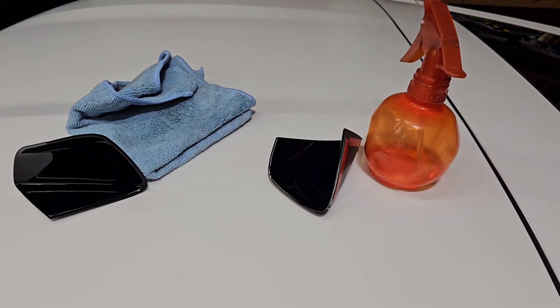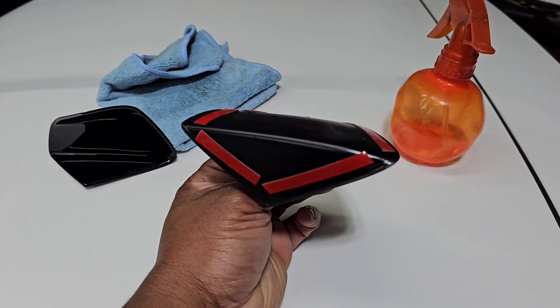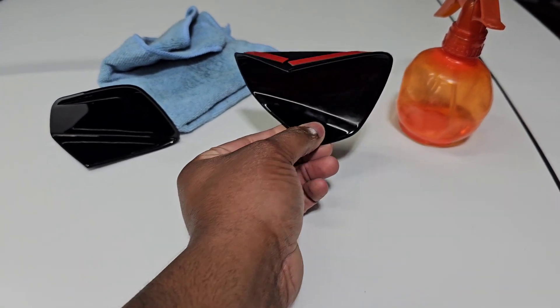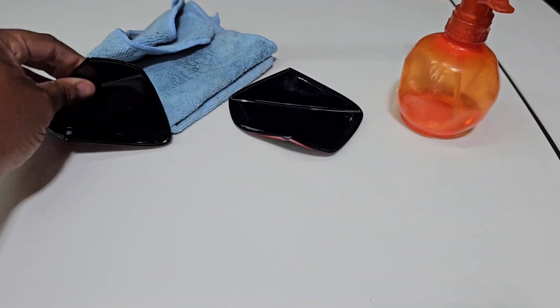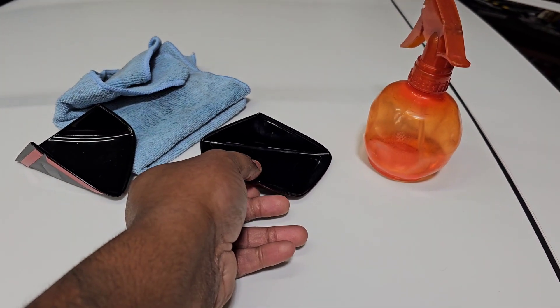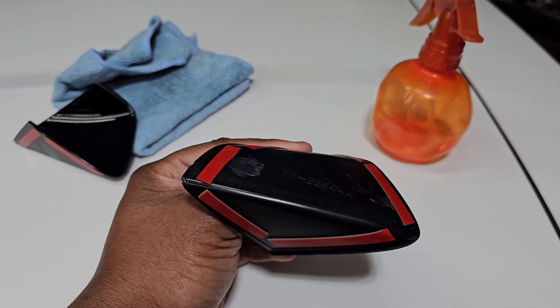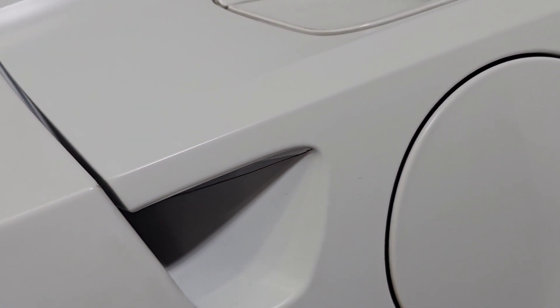What's going on YouTube, welcome back to the channel. Today we got an easy install, a simple modification to the C7 — these little gloss black door bowl covers. It's a pretty standard install: just double-sided tape, clean the surface with alcohol, and stick it on there. This is a door bowl, too, if you don't know what I'm talking about.